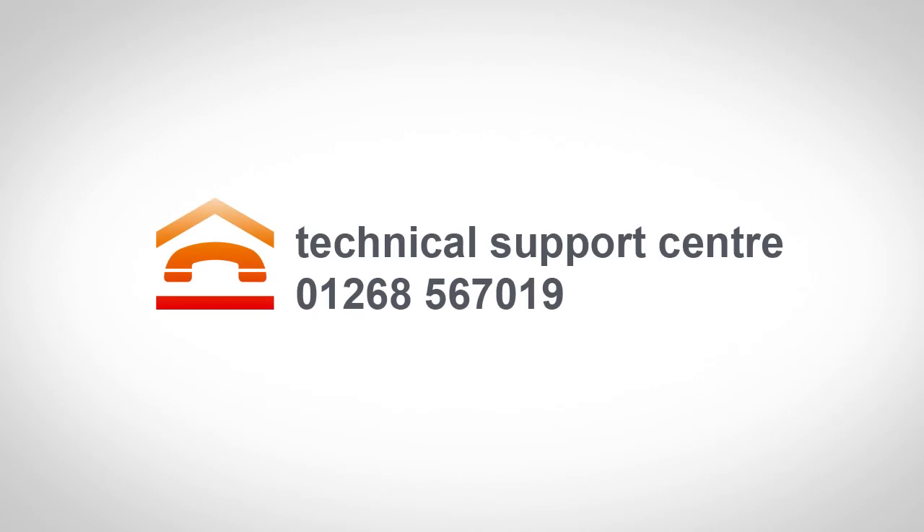If you have any questions at this point, then please call our technical support team on 01268 567019.